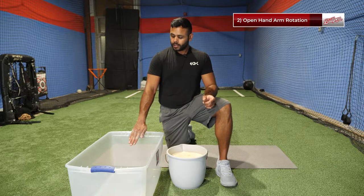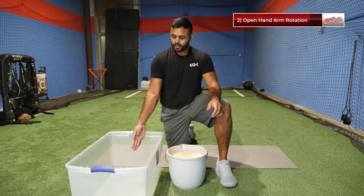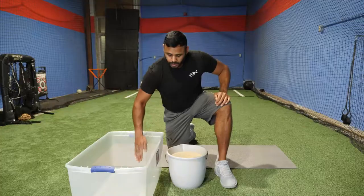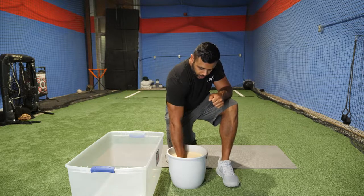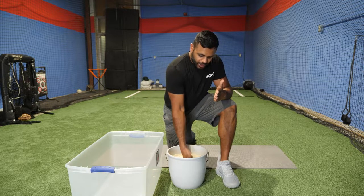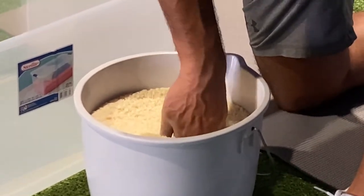Next drill: we're going to start open hand, fingertips close together, and work rotations. This one involves more arm rotation — turning left and right underneath the rice. The key is to keep a strong, flat hand. You can see: rotating open, rotating close. Get your hand nice and low in there. Keep that hand open and twist. The key here is to try to keep that hand flat — don't let your hand curl in. Keep it flat and really try to dig in there. You can barely get your fingertips in there; just keep on turning.